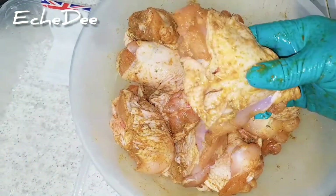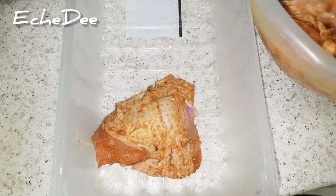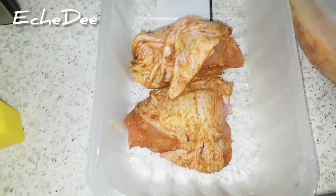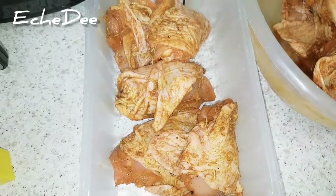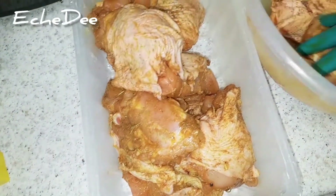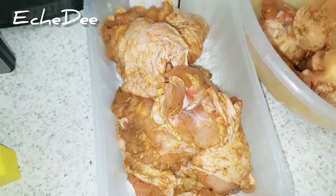I'm going to marinate this for about two to twenty-four hours. Usually when I buy fresh chicken, I prepare them this way and transfer them back to the plastic packaging they came in. I'll put some in the fridge and some in the freezer, so whenever I want to use chicken I already have marinated chicken ready — I just thaw and use them.